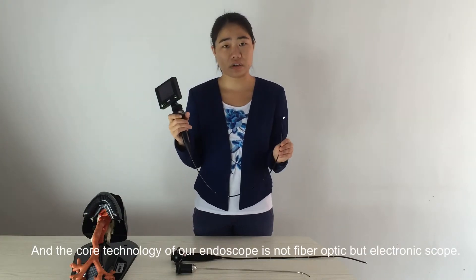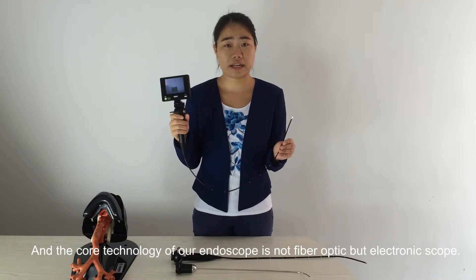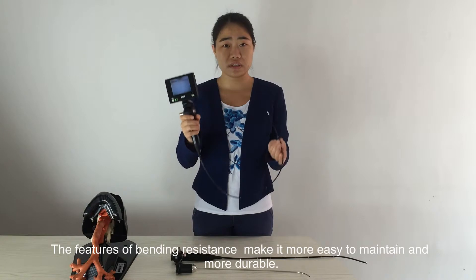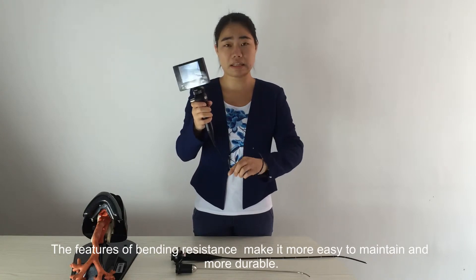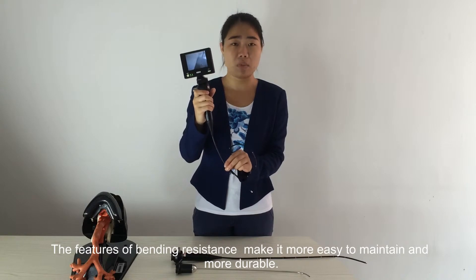The core technology of our endoscope is not fiber optic, but electronic. This electronic bending system makes it easier to maintain and more durable.